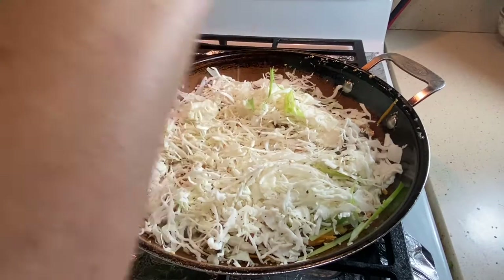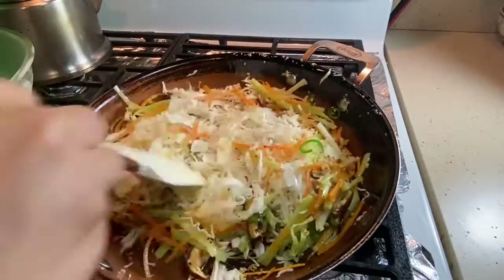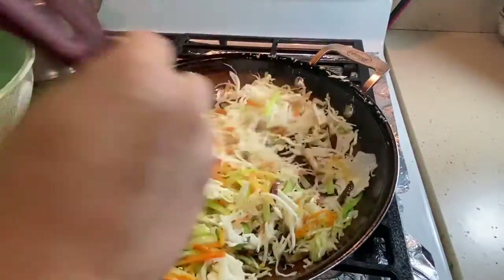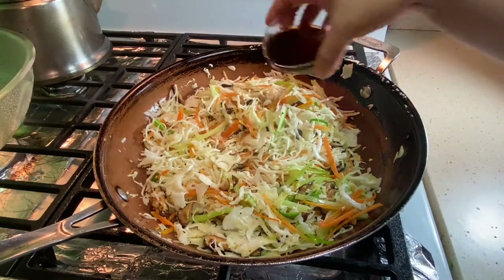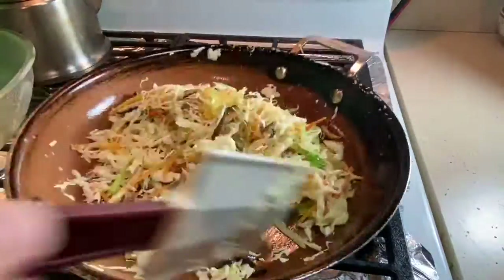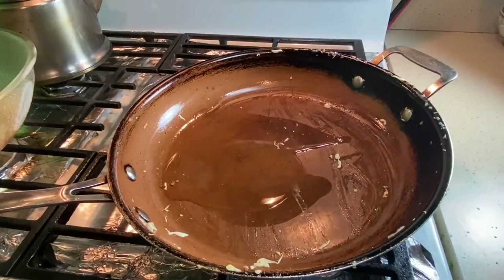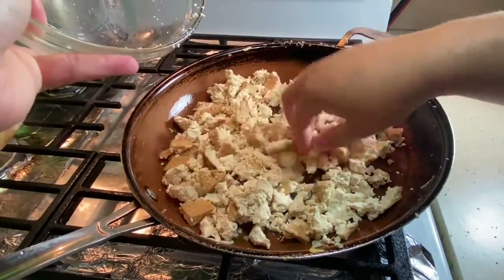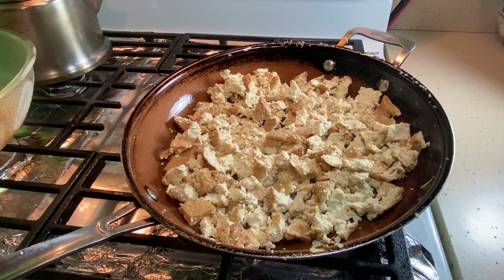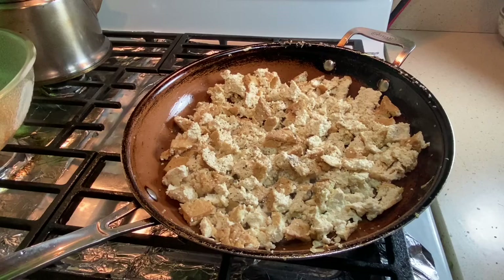Give everything a quick toss and season, then reserve the vegetables in a bowl to the side. In that same pan — don't wash it, there's flavor in there — add a little bit more oil and add the tofu. It's already roasted so it doesn't need much cooking. Finish seasoning it, let it get a little color, crumble up the large pieces, then add the remainder of the sauce mix and toss everything together with the veggies.